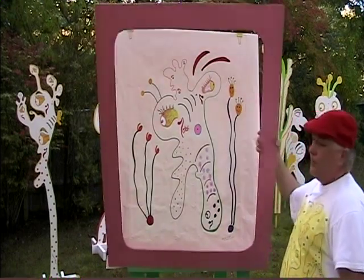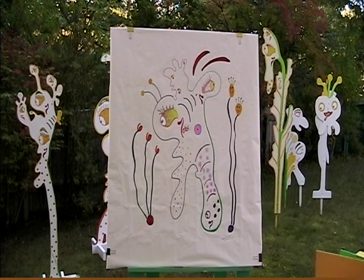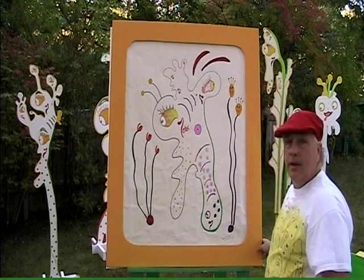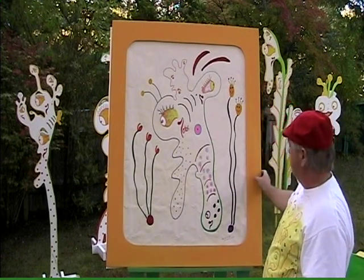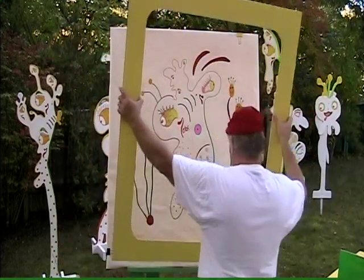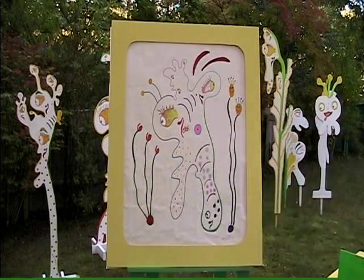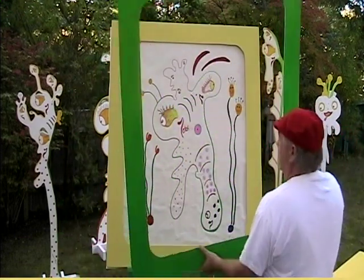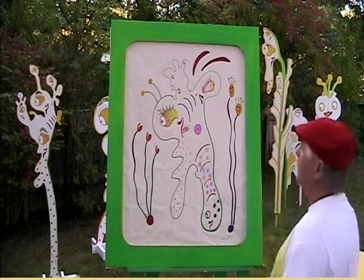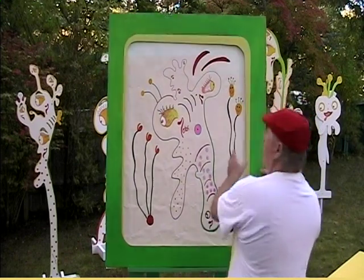It has a totally different look to it, based on the map. There's a yellow — you can see it looks so much different. Here's a brighter yellow. And here's what it looked like when it was green. And that's about the size of it.